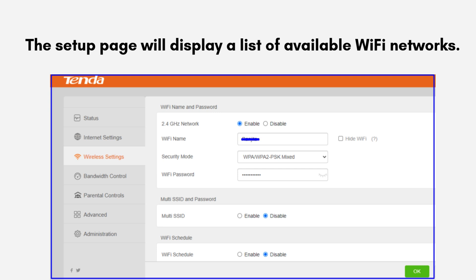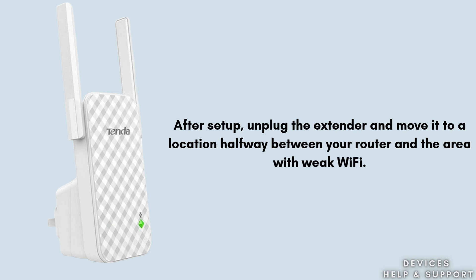Enter the password for your primary Wi-Fi network and click 'Extend' or 'Save' to complete the setup. After setup, unplug the extender and move it to a location halfway between your router and the area with weak Wi-Fi. Plug it back in and wait for the LED indicator to turn solid blue, indicating a good connection.